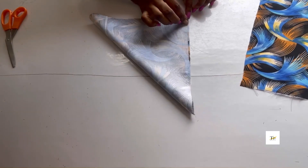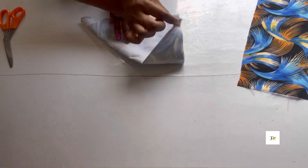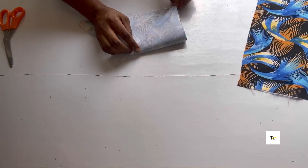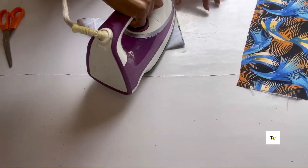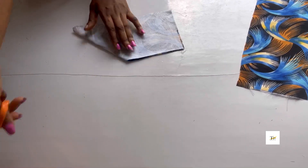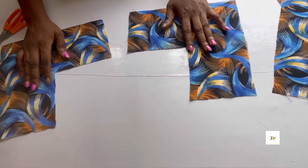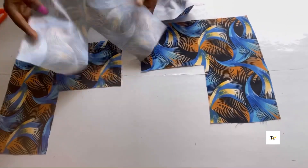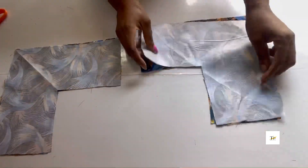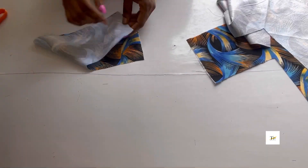Fold into a bigger triangle, iron it up, then fold into a smaller triangle and iron. Open it up and cut. I'll go ahead to do the same thing for my lining. After doing that, you can see my lining is also ready, so set it aside.